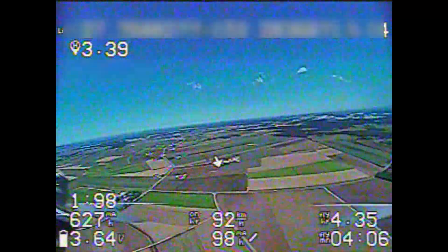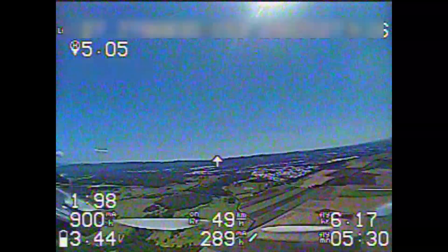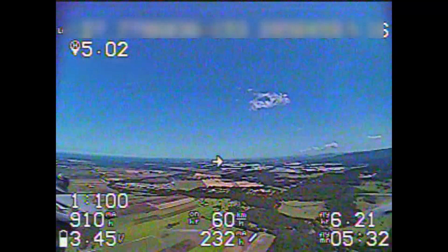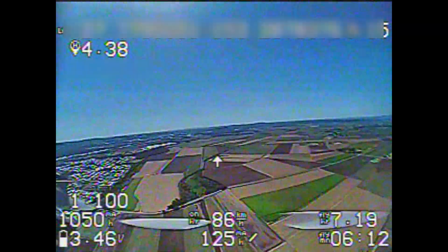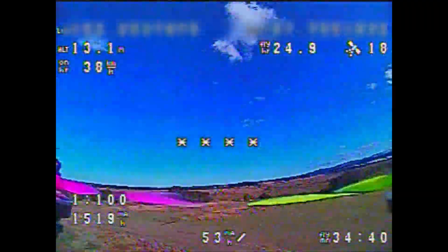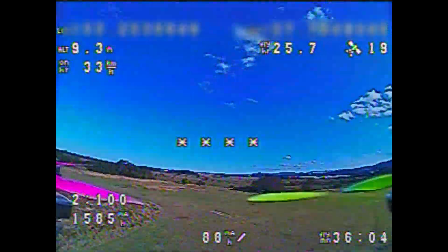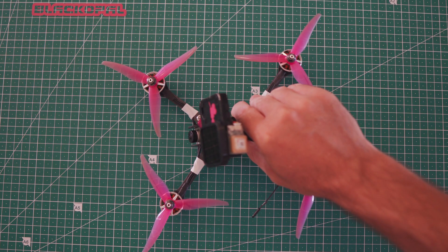I stuck a GPS on it and thought I'd send it out for a mid-range run. Maxed out the little Rush VTX to 350 milliwatts and built a 4S Lion pack using Sony cells — sent it out easy 5 kilometers, 80 kilometers per hour each way, no problems. I then tested how long I could fly it for on a Lion pack using the same 4S Sony cells — managed to get 37 minutes, covering a total of about 26 kilometers.